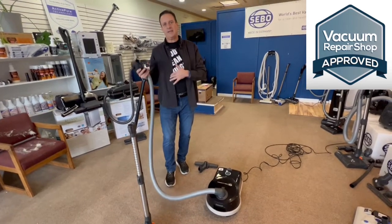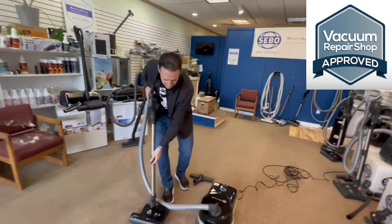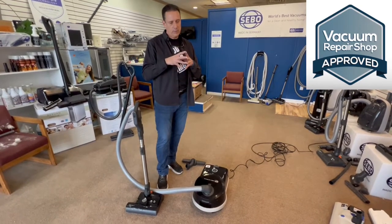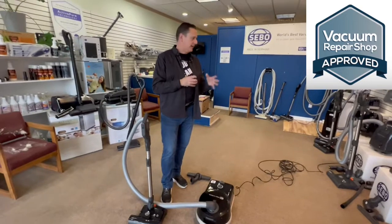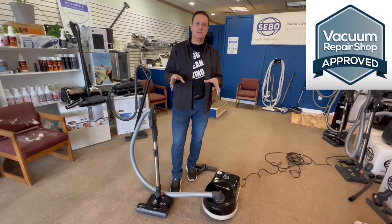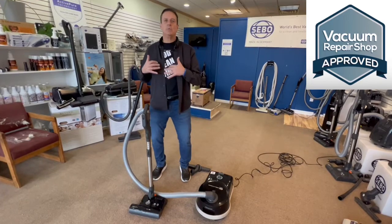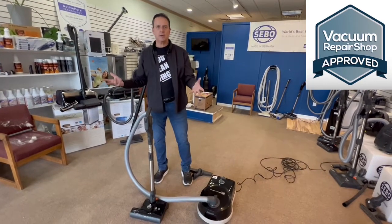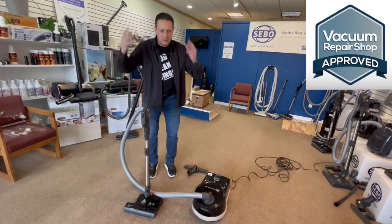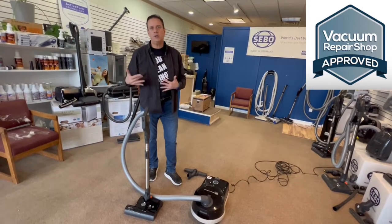Cleans better, lasts longer, easier to use, easier to maintain — buy once, buy right. As for the bag: this is probably the biggest bag you're going to find in a vacuum. We believe in a bag system — you should have a bag vacuum, that's not even debatable anymore. Your grandparents were dumping dirt containers and cloth bags, making a mess. Then a vacuum bag was invented 40, 50 years ago and we went 40 years just throwing a bag in the garbage. If you want to keep a clean, healthy home, you need a good bag vacuum.